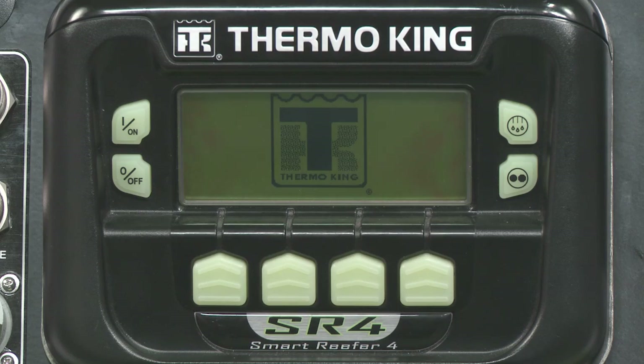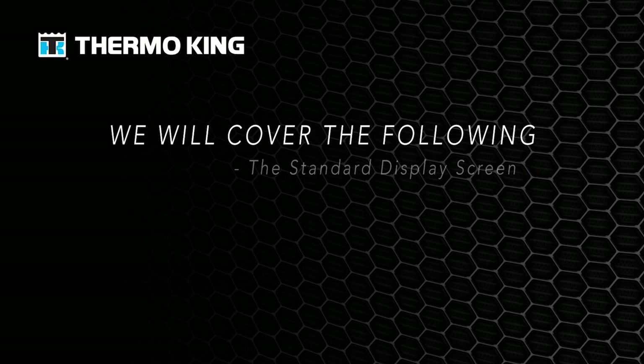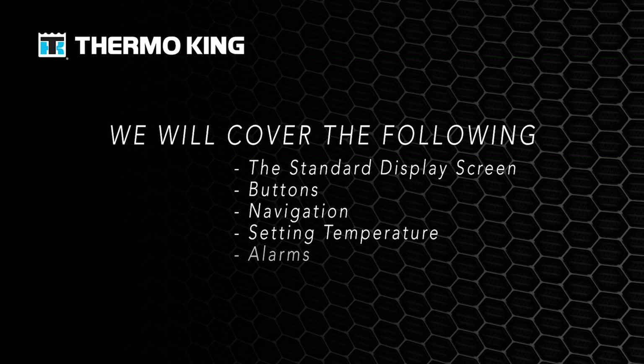You'll see the Thermo King logo briefly, followed by the configuring system Please Wait screen. We will cover the following: the standard display screen, buttons, navigation, setting temperature, and alarms.